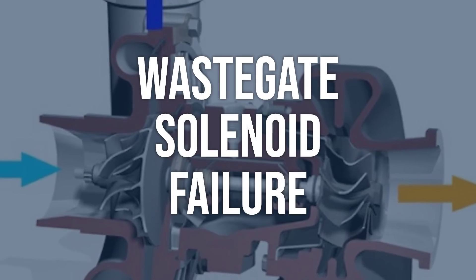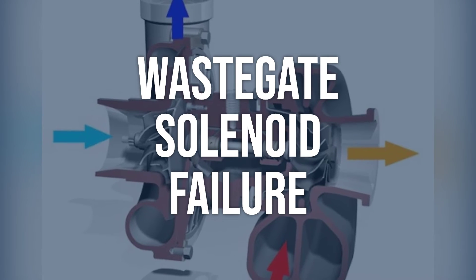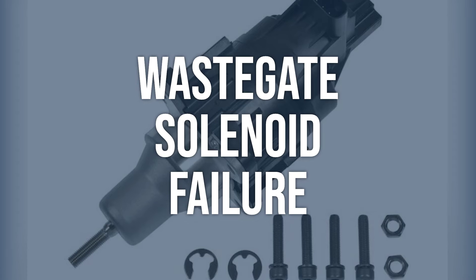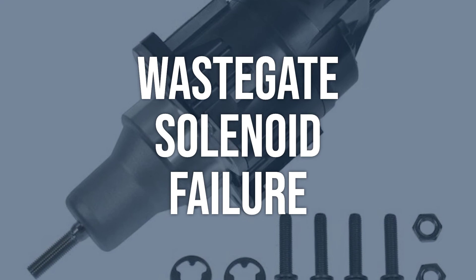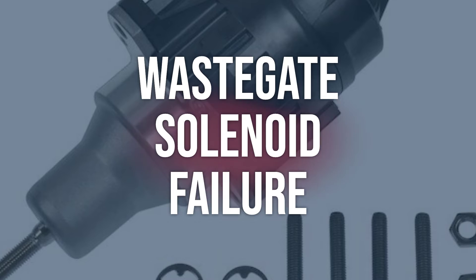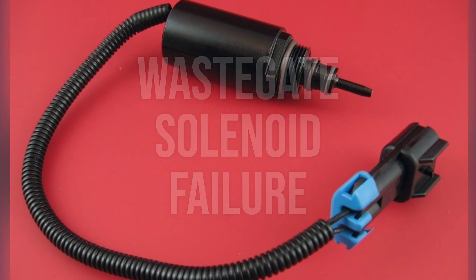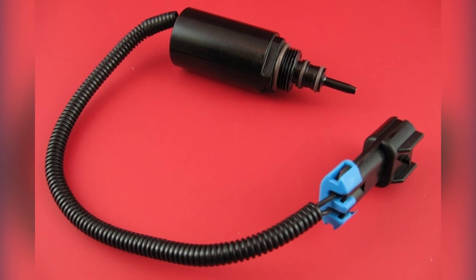Wastegate solenoid failure: Test the wastegate solenoid using a vacuum pump and a handheld vacuum gauge. Apply vacuum to the solenoid and check if it holds vacuum. If it doesn't, the solenoid may be faulty. Replace the wastegate solenoid if it does not hold vacuum, and ensure the new solenoid is properly connected and functioning.